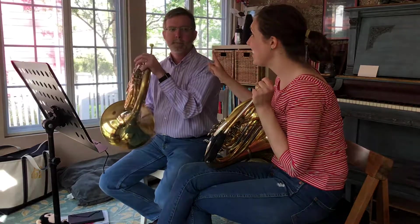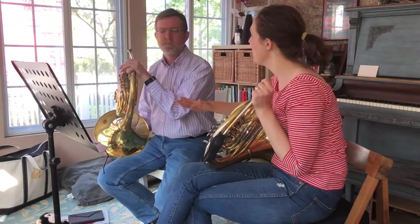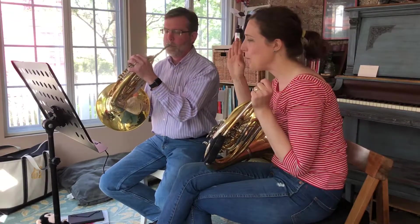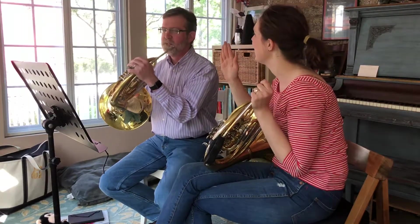Okay, that was great. And your chin did not move as you went off to the high A. It was just like nothing moved. It looked so easy. Let me see if I can do that twice.